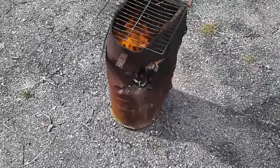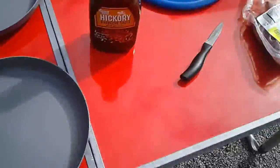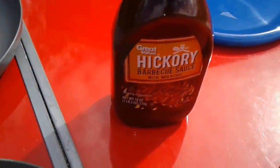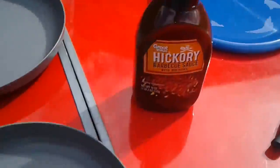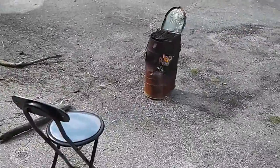I got the fire going and it looks like it's about ready for the ribs. So I'm going to go ahead and put barbecue sauce on them. Got some cheapo Great Value Hickory barbecue sauce that I'll be marinating the ribs with, and then time to put them onto the rocket stove.